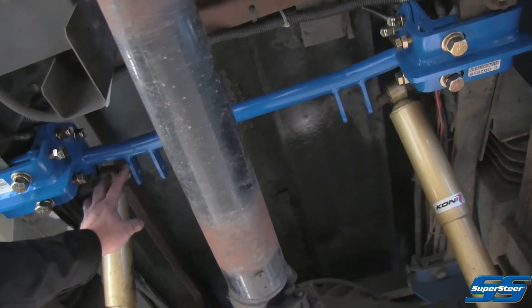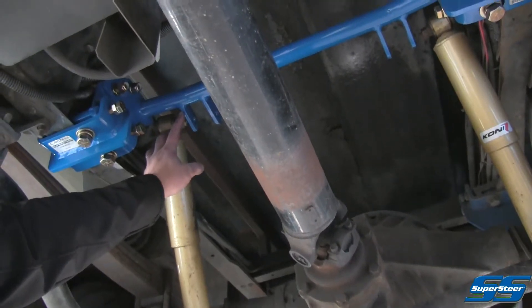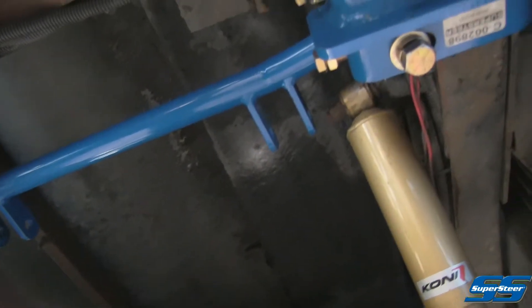Now on this coach, the reason we're doing this is it feels unstable, feels top-heavy, and the ride quality is not that good. So we're going to add a second set of Kony FSDs to this Trek.